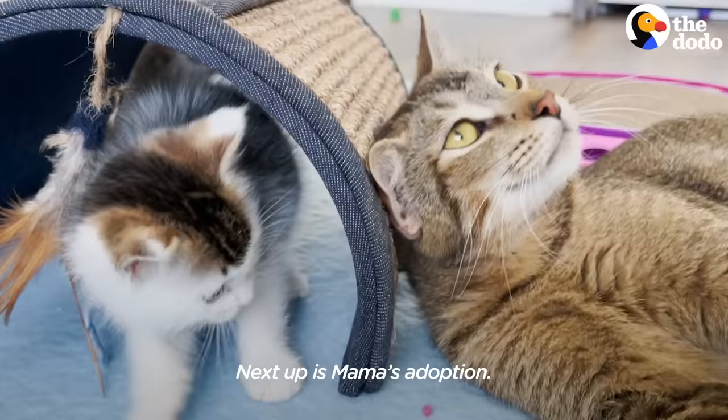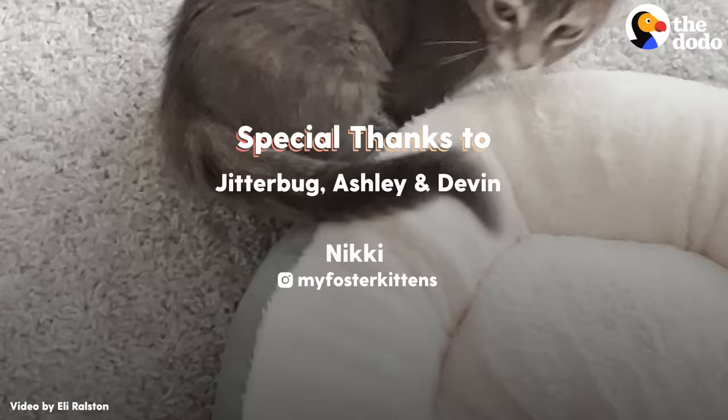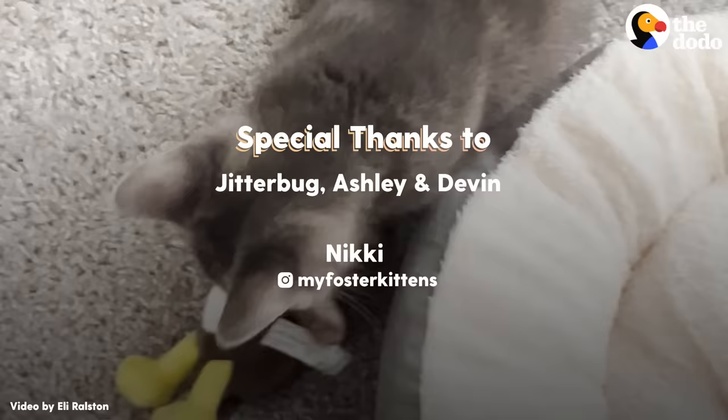Next up is Mama's adoption and she goes in a week.